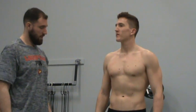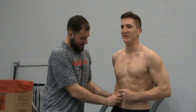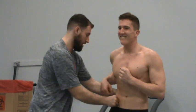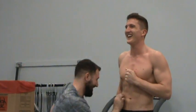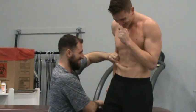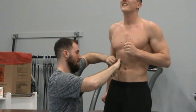Then the suprailiac. I'm feeling for his iliac crest — he's also a ticklish guy and pretty lean, so it's a little hard to find. Once I find that, I go right about here. This is another diagonal fold, so I want the fold to be going diagonal with his muscle. I pull up real quick, place the caliper right under my thumb, and I get an 11.